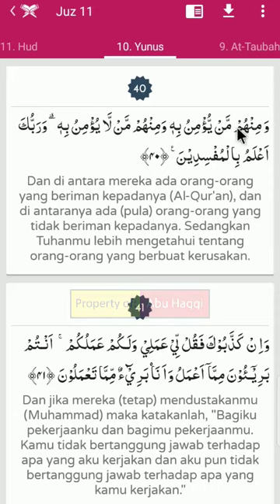Humma - ini nama hukumnya adalah idgom mimi, sebab mim sukun bertemu dengan huruf mim.